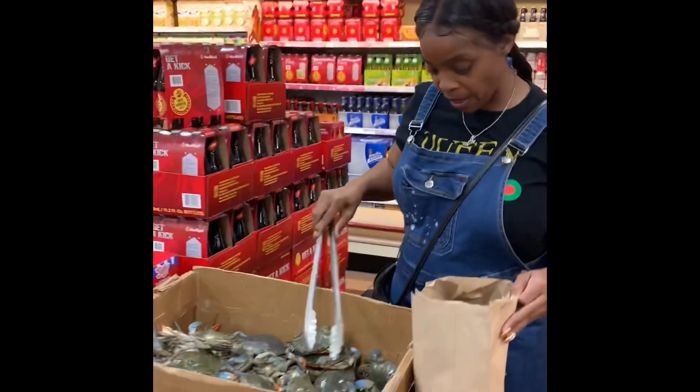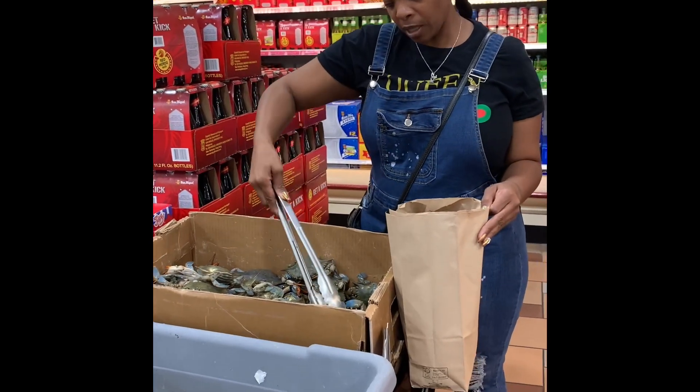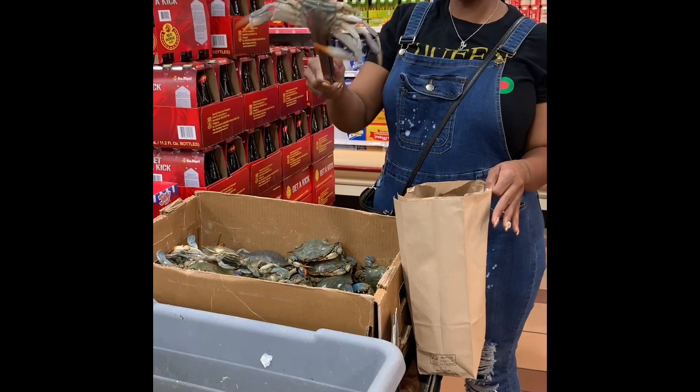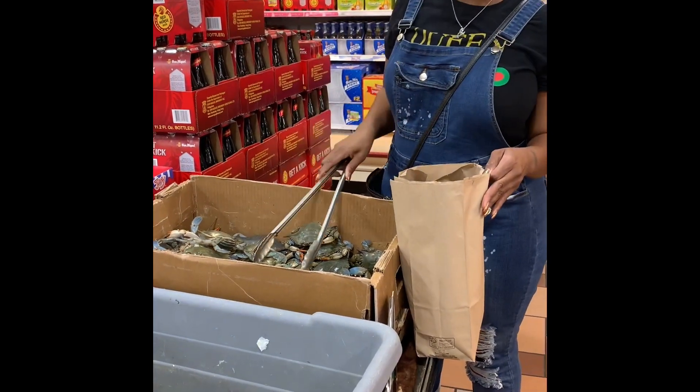I got some in this bag. This one in the corner keeps eyeballing me. She don't want me to get her, but because she's so resistant — see how she moves? That's the one that's kicking like that, so I caught her. Hello everyone, and welcome back to Shell Eats. Today I will be doing some blue crab. I was asked by a subscriber to show them how I clean my blue crab, so I'm going to show you guys how I do it.